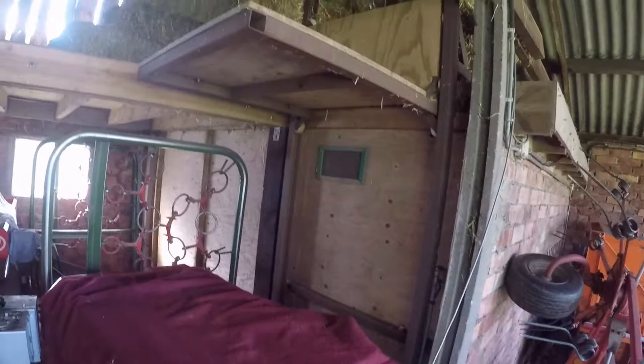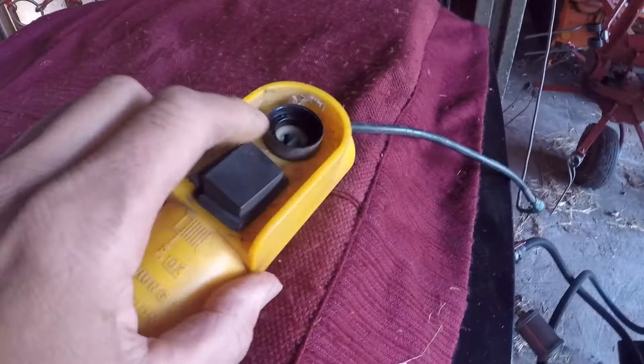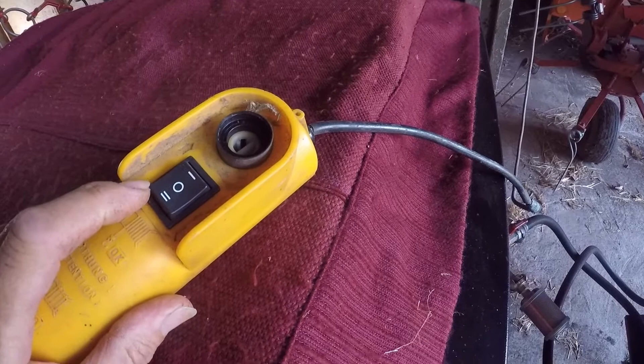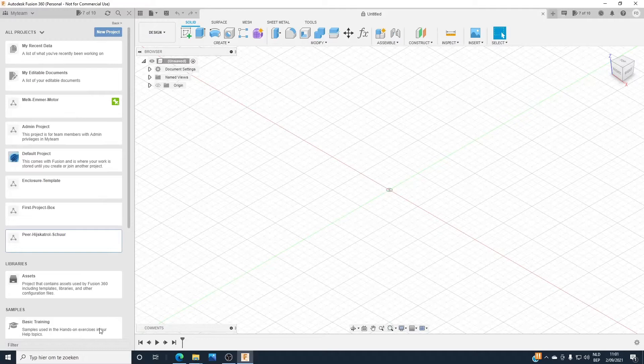Good morning. Today we are doing a small repair job. This is a controller of a trolley that I have in my home. Pushing down and pushing up, it goes up. But as you can see, the emergency stop here is broken and this came loose. So we will 3D print a new case and we will add a new emergency stop.